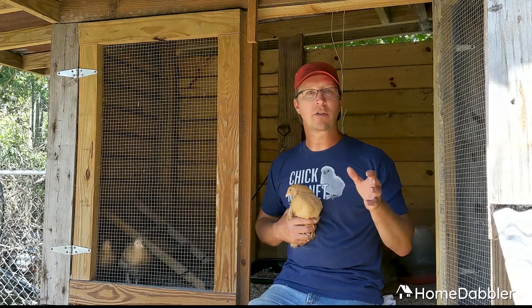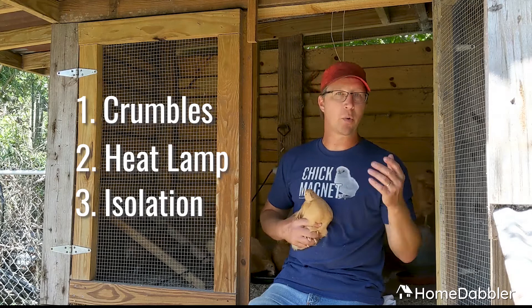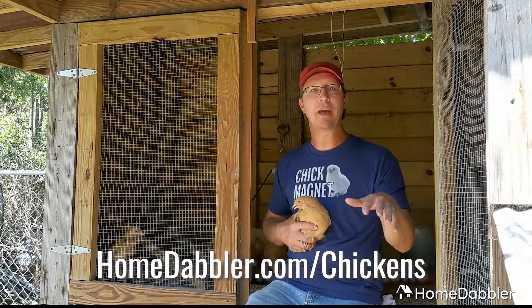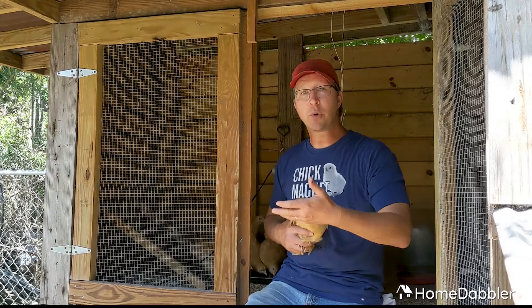So give them those three things: give them starter crumbles, give them a heat lamp, and give them total isolation in their own space away from the larger flock and away from predators, and you'll have happy healthy chicks. As always, if you need help message me on the Facebook page or go to my blog homedabbler.com — I have an entire page dedicated to chickens at homedabbler.com/chickens. Read those articles there. If there's something you can't find, send me a message and let me know — I'll write an article, I'll do a video. Have happy healthy spring chickens. Thanks.